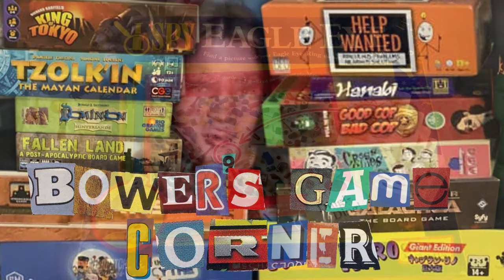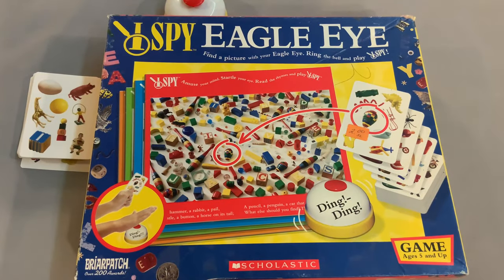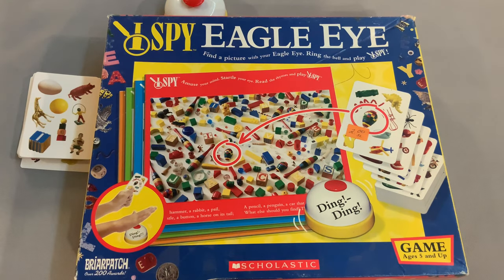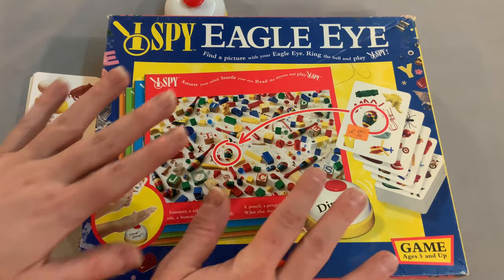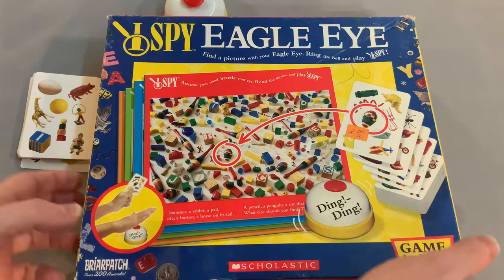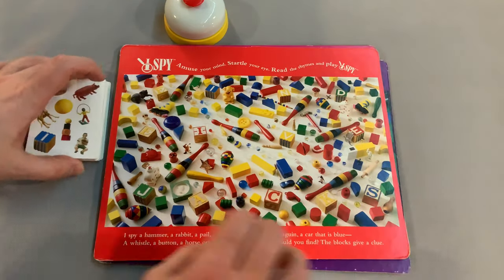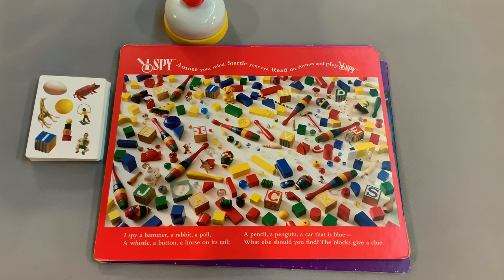Ahoy there YouTube, I'm back again for another episode of Skip the Rules, and today I'm helping you skip the rules for I Spy Eagle Eye from Briar Patch. This is for two to four players, ages five and up, and takes about 10 to 15 minutes to play. If your box looks different, don't worry — they all play the same. Inside I Spy Eagle Eye there are three different ways to play, and I'm going to teach you all three.